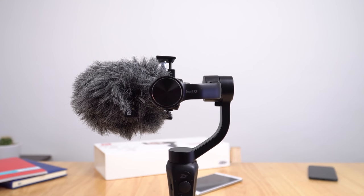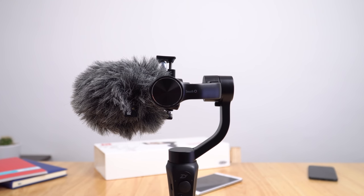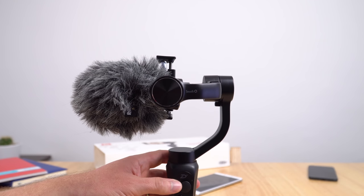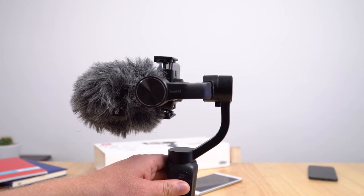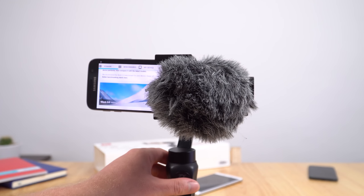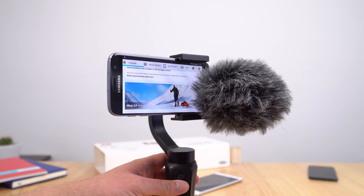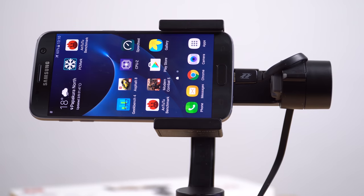I did manage to put the Rode Go mic on the Galaxy S7, but I can only have it facing this way because of the Galaxy S7's design — the headphone port is at the bottom. If the port were at the top we'd get better use out of it, but as it is, it looks a bit ridiculous and kind of blocks the screen, making it hard to hit the record button.